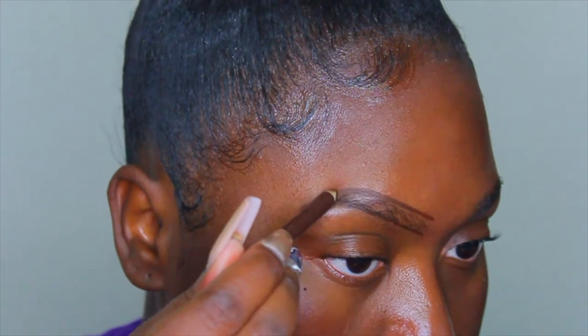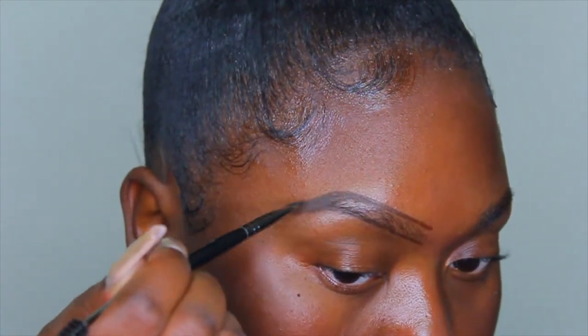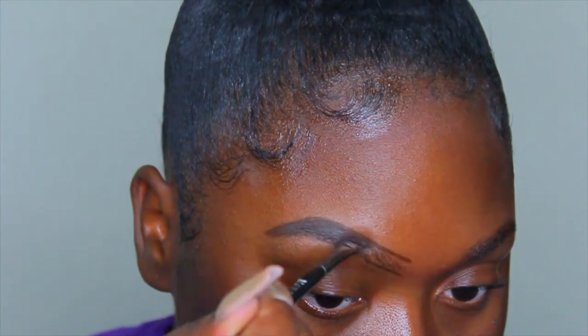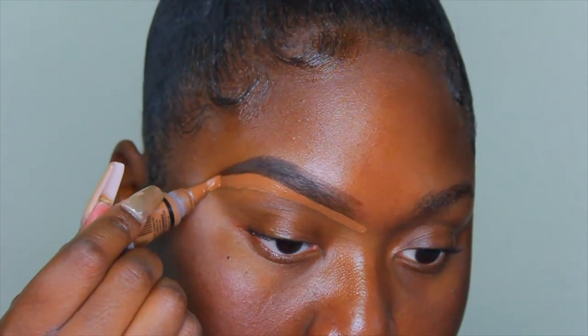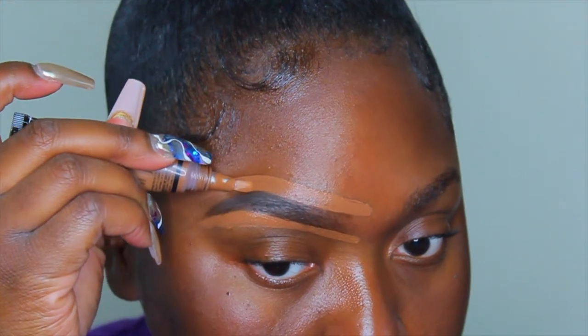Continuing on, I'm lining my brows with the Wet and Wild color glide liner in the shade Simmer Brown, and then I'm going to fill in the brows using my Anastasia dip brow pomade. Any products I use in my videos will be linked in the description box below. I'm using my spoolie to evenly distribute the dip brow pomade, and now I'm cleaning up my brows with the LA Girl Pro concealer in the shade Espresso.